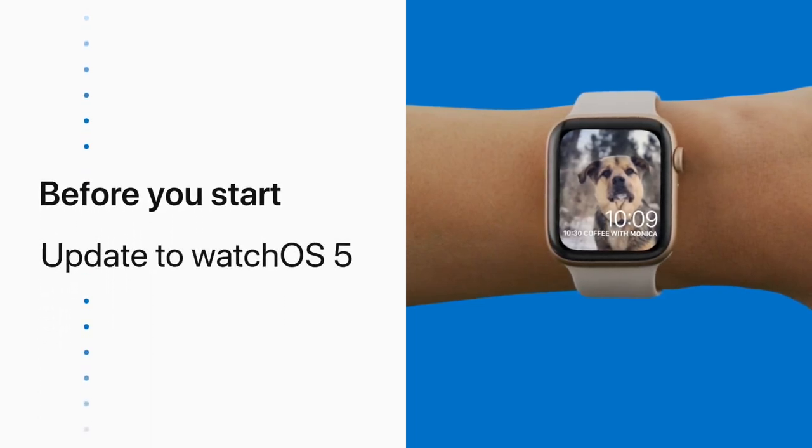First, make sure your Apple Watch is running WatchOS 5. Not sure how to update? Check out the link in the description below.